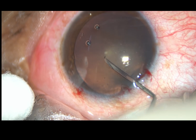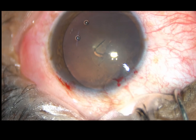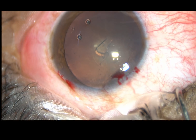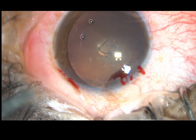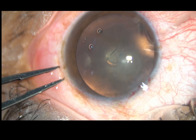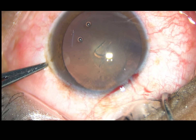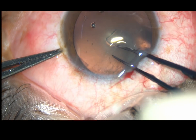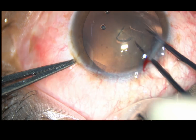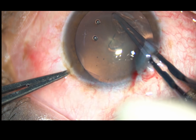Now, the anterior capsule is incised with a 26 gauge needle. A capsular tag is raised. A utata forceps is taken, and the eyeball is held with a fixation forceps. The capsular tag goes anti-clockwise.